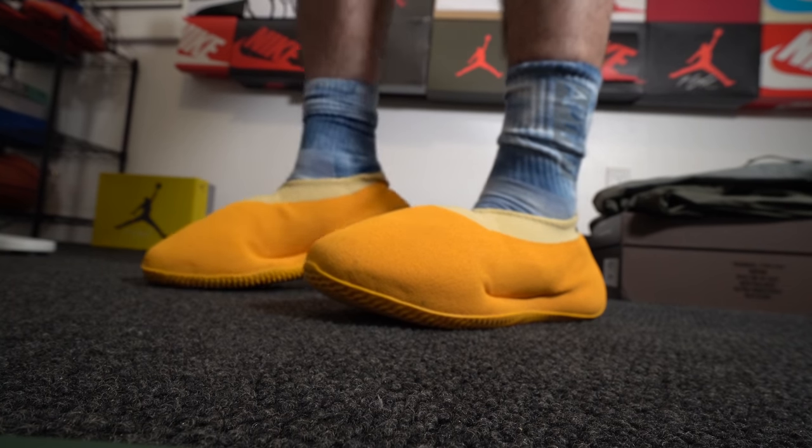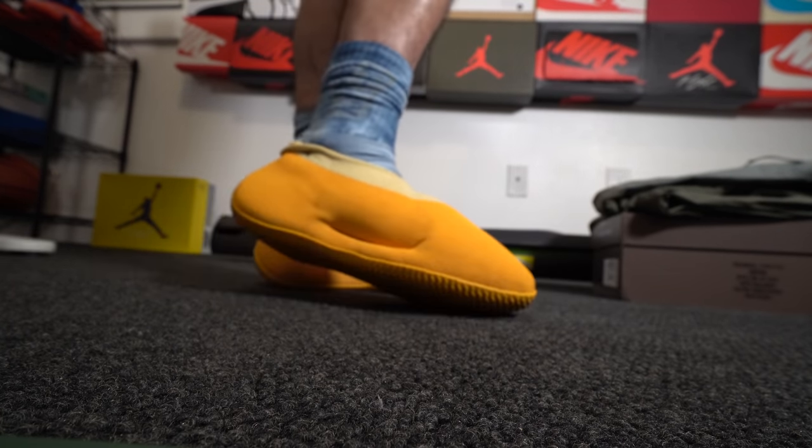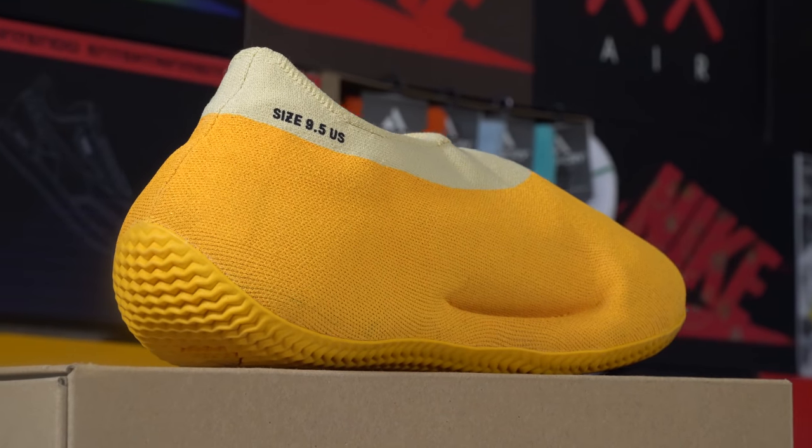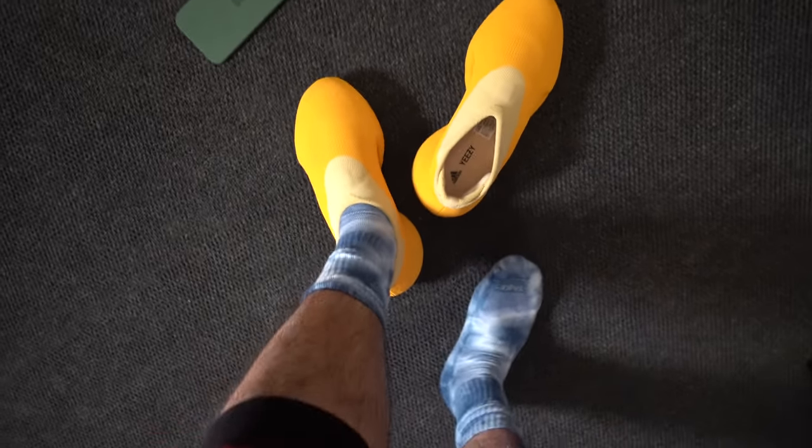I have them on feet right now. Honestly, the front of the shoe just goes up — it reminds me of like an animal's beak or something. I don't feel comfortable wearing these, but I'm not going to say I'd never wear this shoe in a different colorway. This yellow one, yeah, I can't pull these off. Shout out to the Yeezy team for always taking risks and making futuristic shoes that nobody's ever seen before.